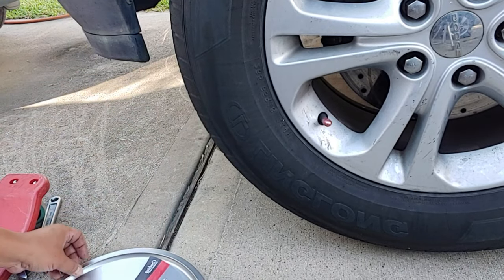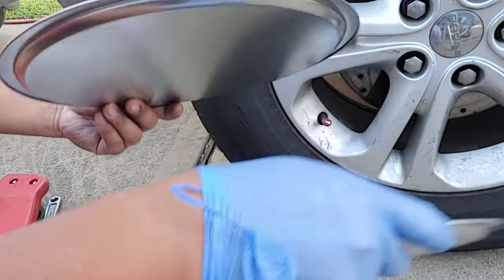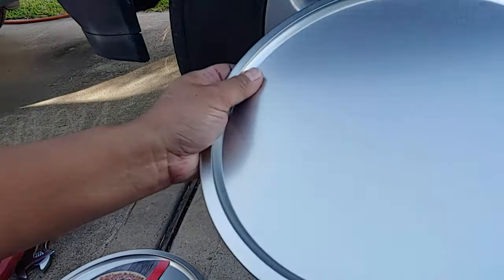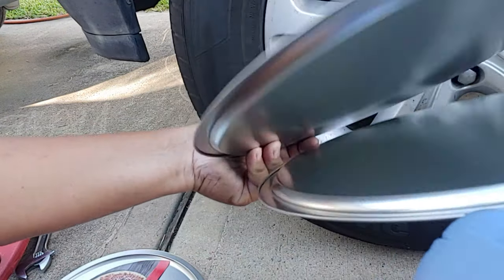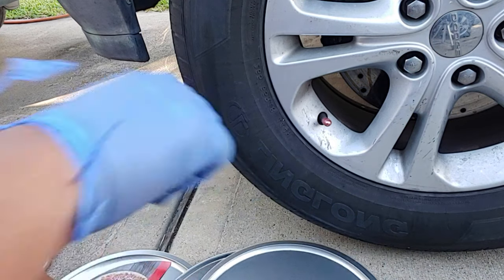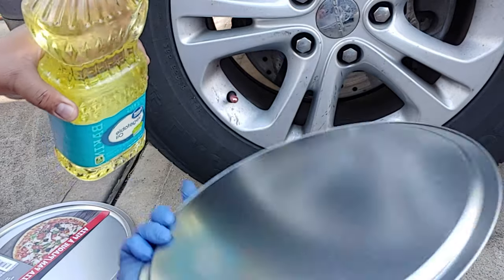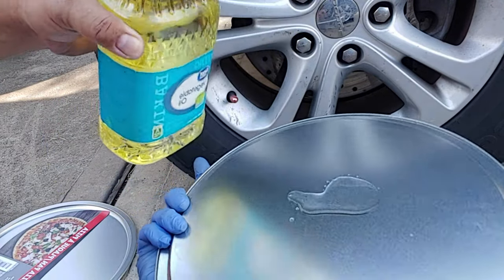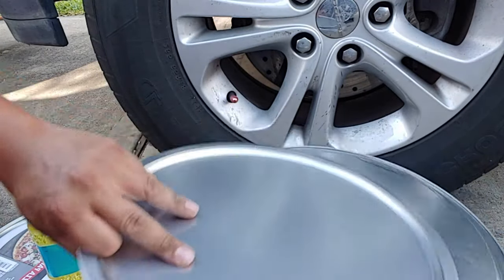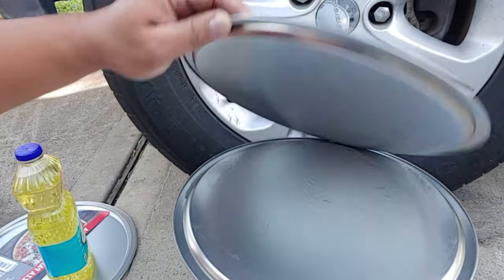First things first, jack the car up. I'm gonna use two of these pizza pans. You can't put them together flat because of the outer edges — they can't move. So I'm gonna put them on top of each other so they can slide. Now that the tire is higher, I'm gonna use cooking oil to reduce friction between the two pans.